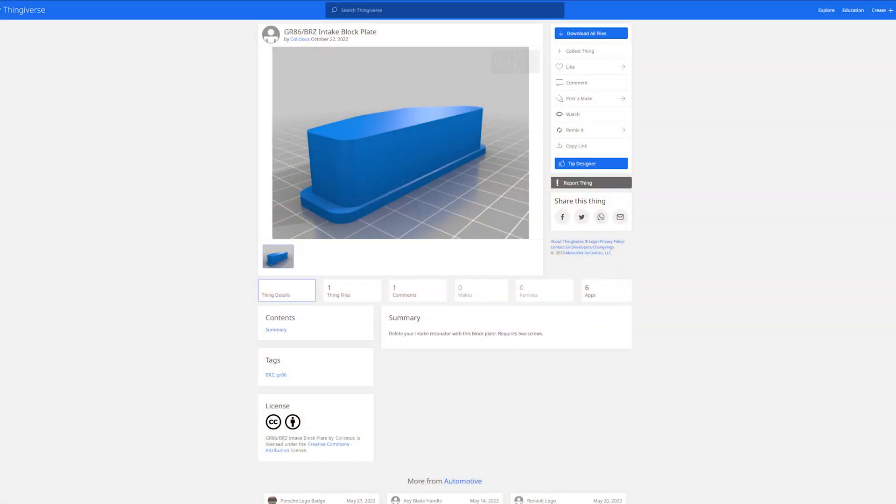We 3D printed it at our local library's makerspace using a file from Thingiverse. Let's install it and see what happens.